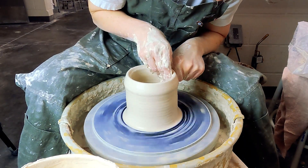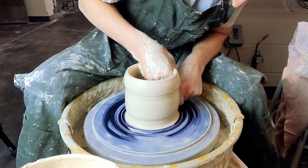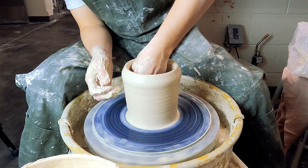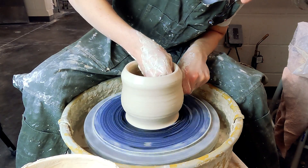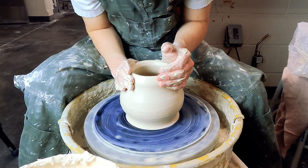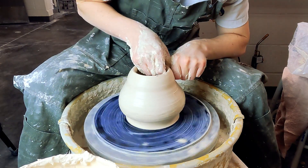Get a good undercut on every pull and leave a good chunk of clay on the neck. When shaping the body, remember that if you have a big bulging body the shoulder is going to be quite thin, and you really need to be careful not to over-strain the clay.